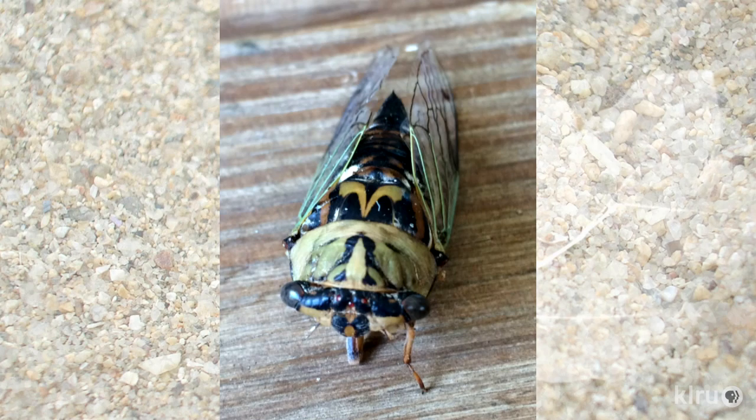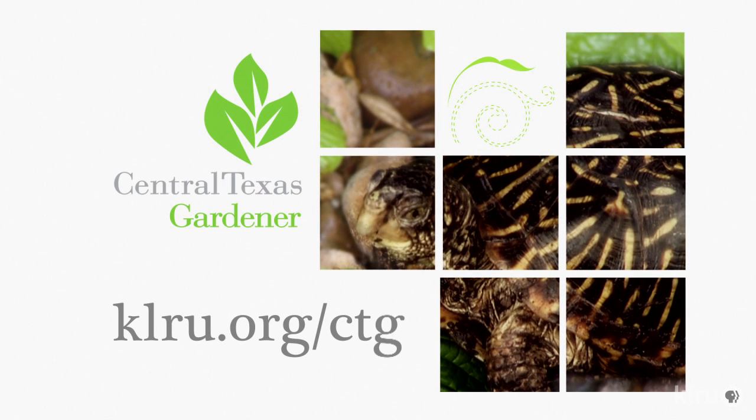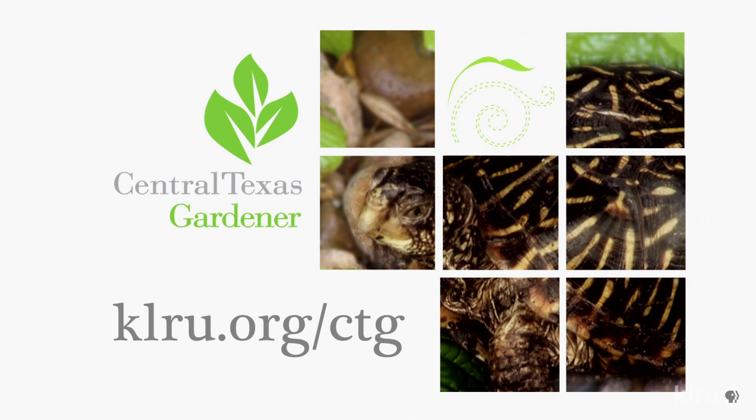Our viewer pictures this week come from Catherine Hart of this cicada, and from Mary Alice Lance of this monarch caterpillar on her tropical milkweed that didn't freeze back this year. We'd love to hear from you, so please check out our website at klru.org/ctg to send us questions, pictures, and videos from your garden.